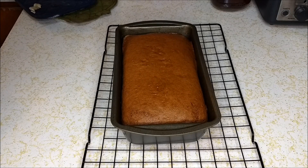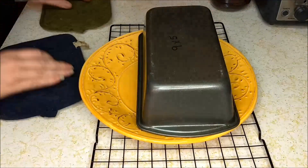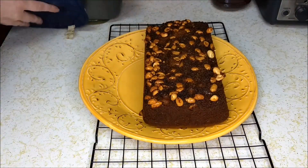This is what it looks like right out of the oven, and you do want to turn it out immediately because of the nuts and sugar that we put on the bottom of the pan. And there we have our peanut butter bread.